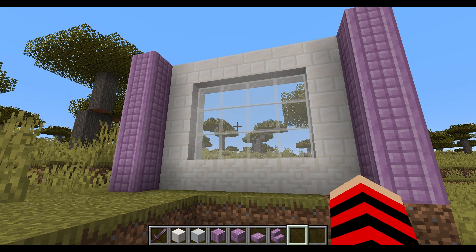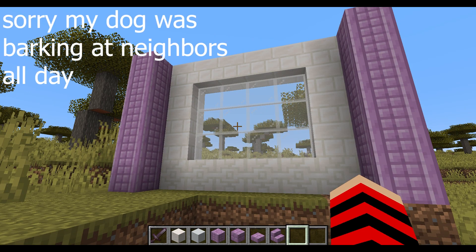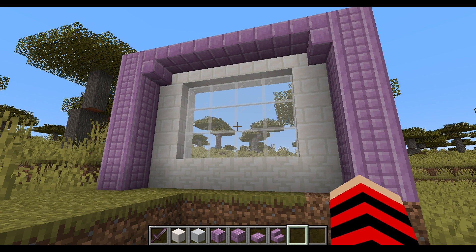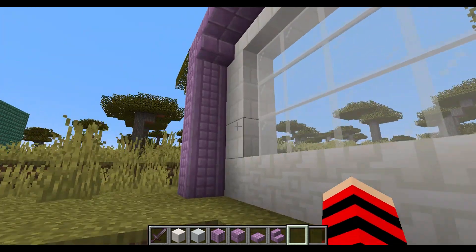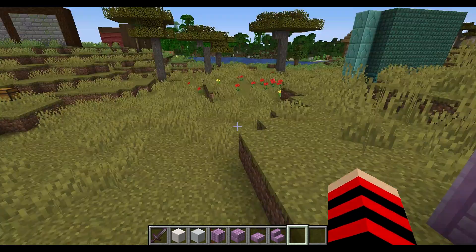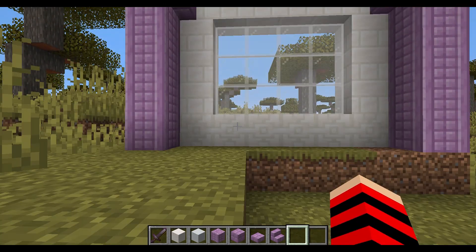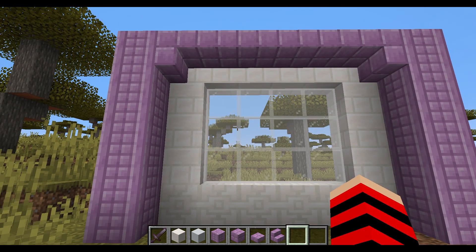Ooh, now we're getting somewhere. Okay, I'm liking this. Again, this is if it's the wall of the outside. Well, if it's on the outside, definitely you want a sunroof. I would say just that may be good. I don't think you really need anything in the bottom. This looks nice. Let's see if we can make one work if it was an indoor wall, because this looks great as an outdoor. Indoors may have to experiment a bit.